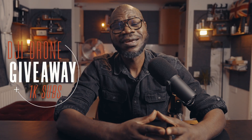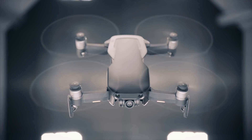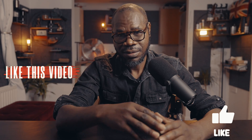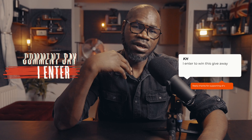I'm Kolbatsia, welcome to Cash Cams. Before we get into the video, I'm giving away this Mavic drone when I reach a thousand subscribers. Three simple steps: first, subscribe to my channel and press the notification bell; second, like this video; and third, in the comment box below write your name and say 'I enter' so I know you've entered the giveaway.